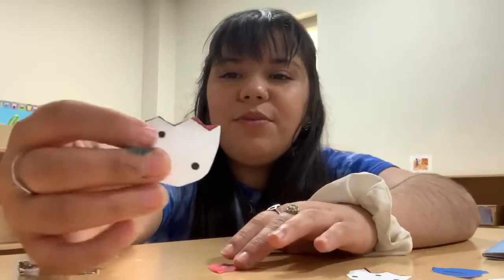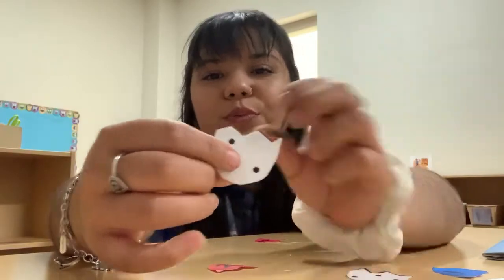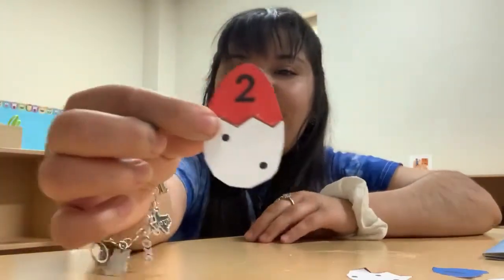Does this one have two? Let's see. One, two. Yes, it does have two. So we're gonna go ahead and put them together like this. And we made our little egg.